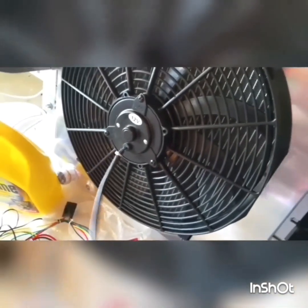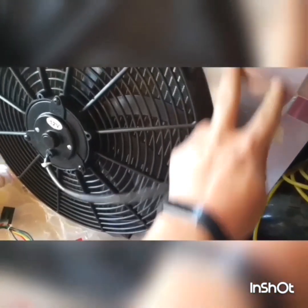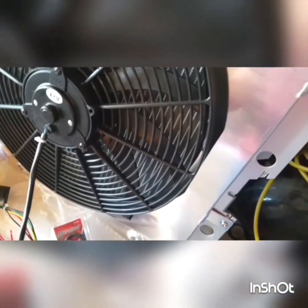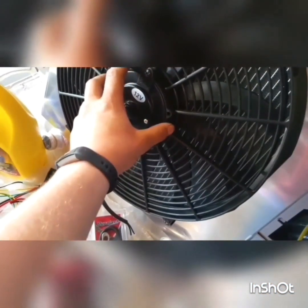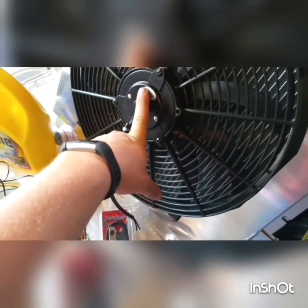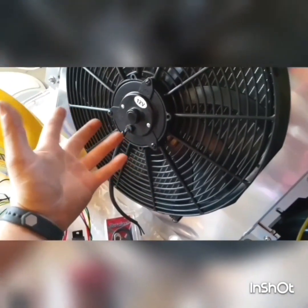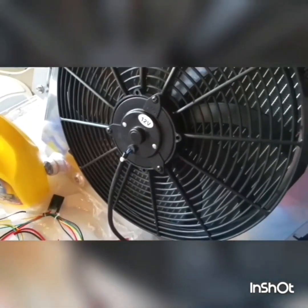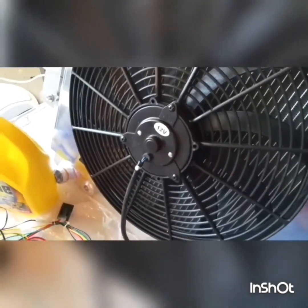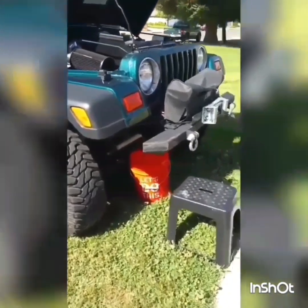Talking a little more about the fan — I believe it's a 2,400 CFM fan. The plus side with this radiator setup is that it came with the shroud. I did some math on the fan: 12-volt, 25-amp continuous — I multiplied that and it was like 300 watts, so it's less than a half-horsepower motor that this fan is using.